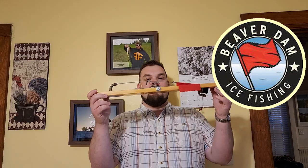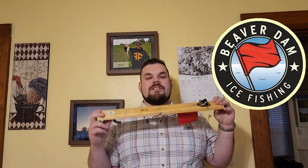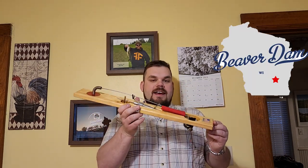What's going on YouTube? Welcome back to Hometown Angler. Today I want to review one of my favorite pieces of gear — probably one of the most iconic pine boards that's ever came out of Wisconsin. We have the Beaver Dam Tip-Up.